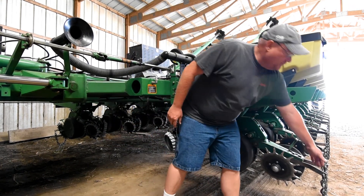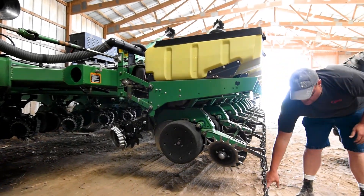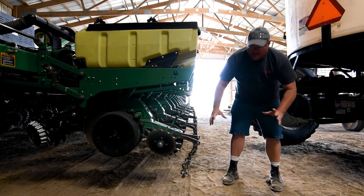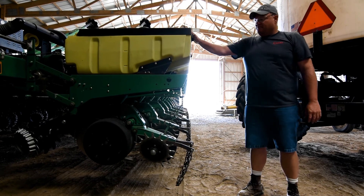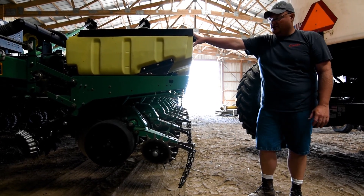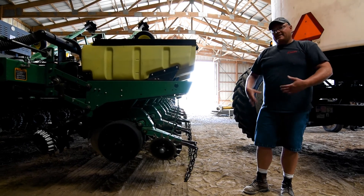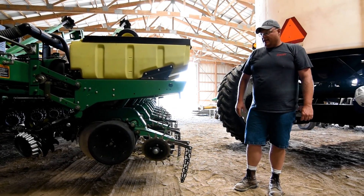And then at the very back end, we run a drag chain, which when you're in the field, this will just lay on top of the ground and hold about a handful of soil. And it just covers that slot real nicely. We've had really good luck with this. I don't recommend coulters on a unit if you're going to go into a cover crop situation — sometimes they tend to pull more mud up. We've had really good luck with this setup here, and I think you will too.